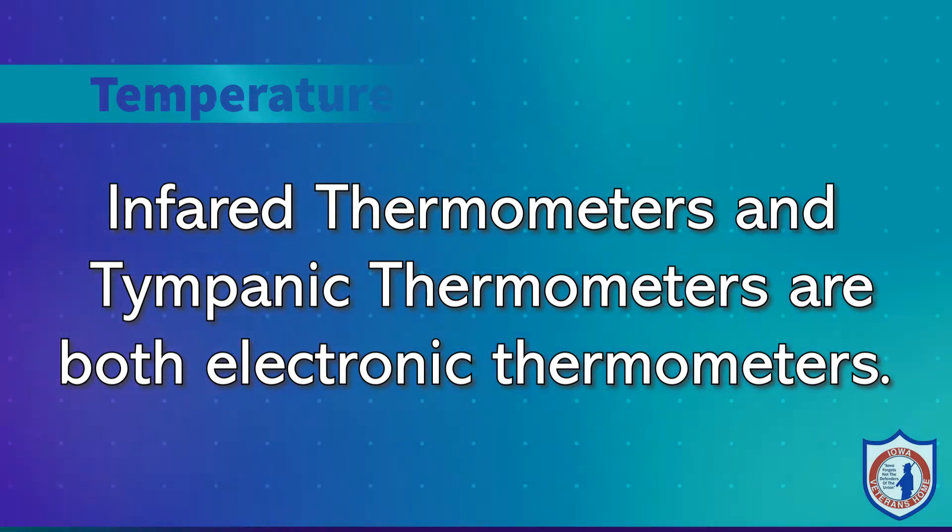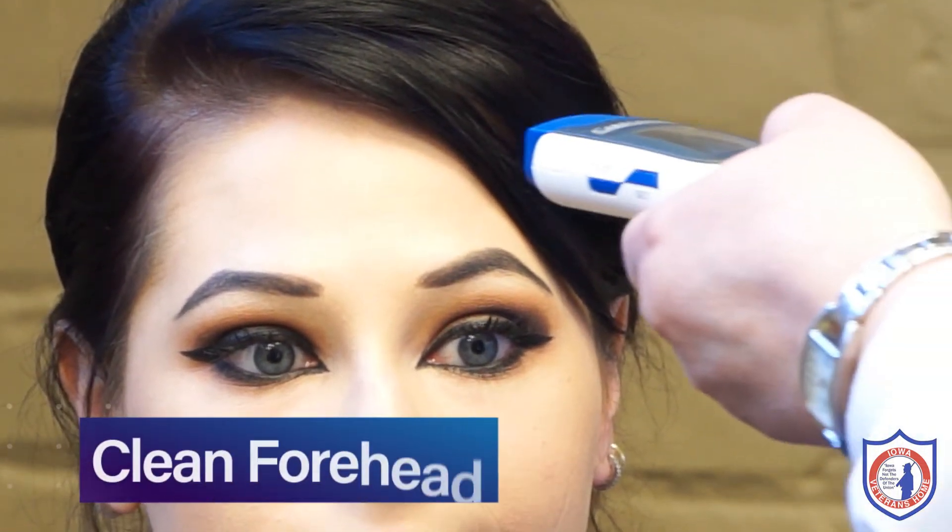Procedure for taking a temperature: Find an appropriate thermometer, wash your hands, knock on the resident's door, introduce yourself when they welcome you in, explain what you're going to be doing, and secure their cooperation. Once they understand what you're going to do, proceed.